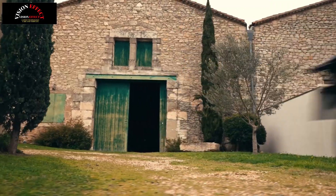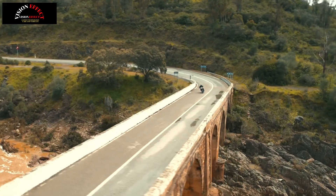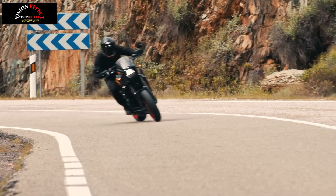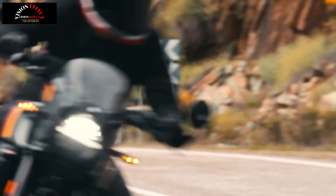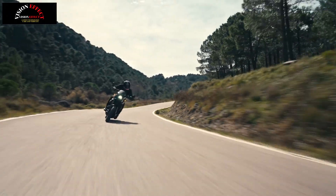Their styling pays respectful homage to the legendary Suzuki models of the past, capturing the look and feel of an authentic motorcycle. At the same time, they combine this classic presence with performance backed by Suzuki's latest technology, offering a unique appeal.